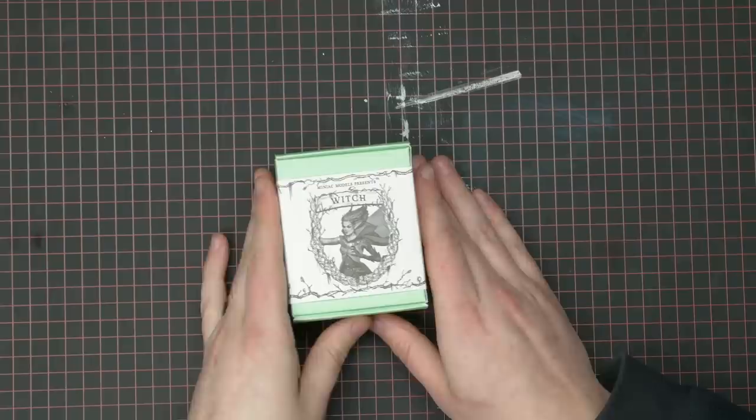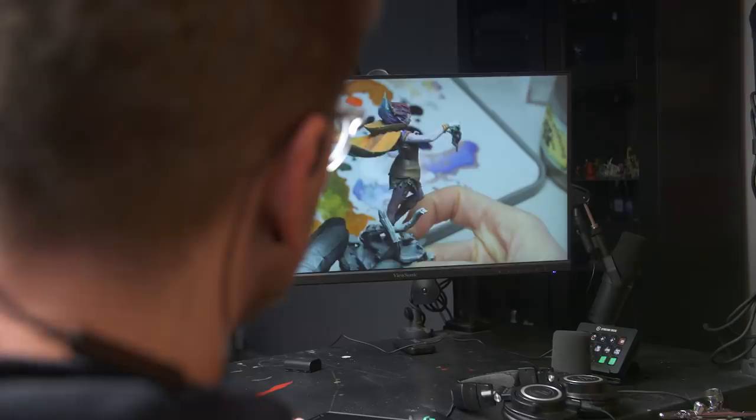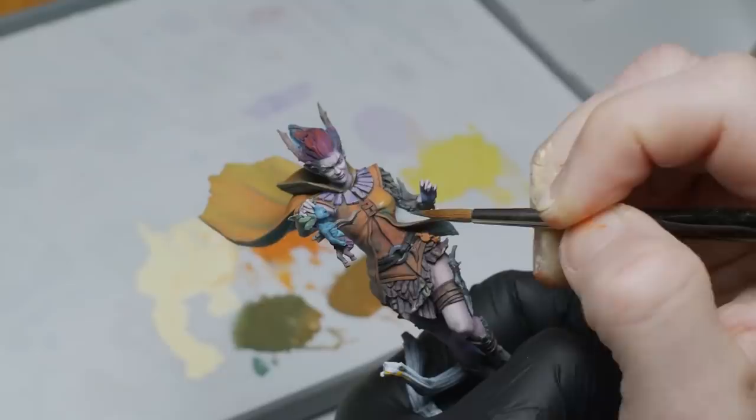If you weren't aware, my Kickstarter, which is live right now, also includes 32mm versions of the Wet Elf designs as well. People asked for a 32mm version of the Duchess, so I took that feedback and applied it to these designs as well.